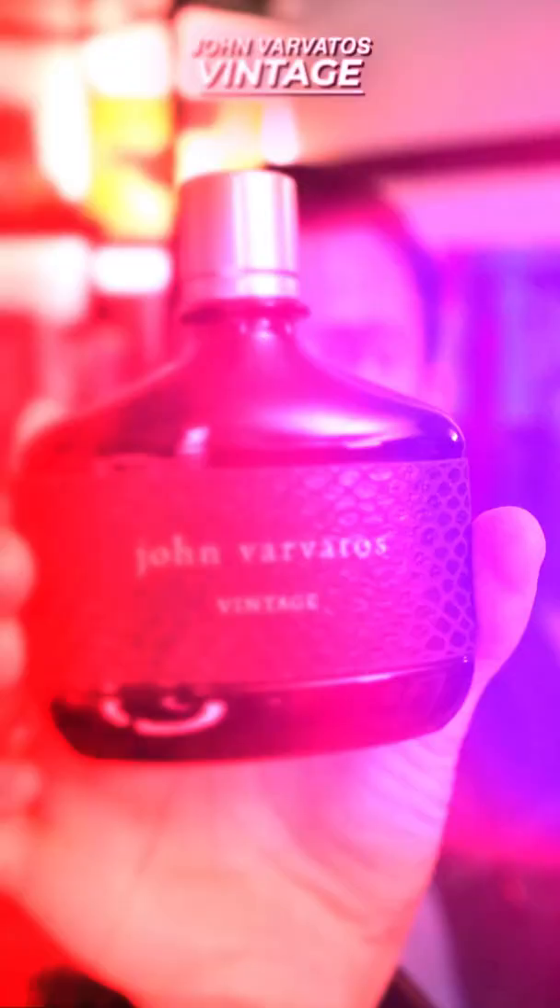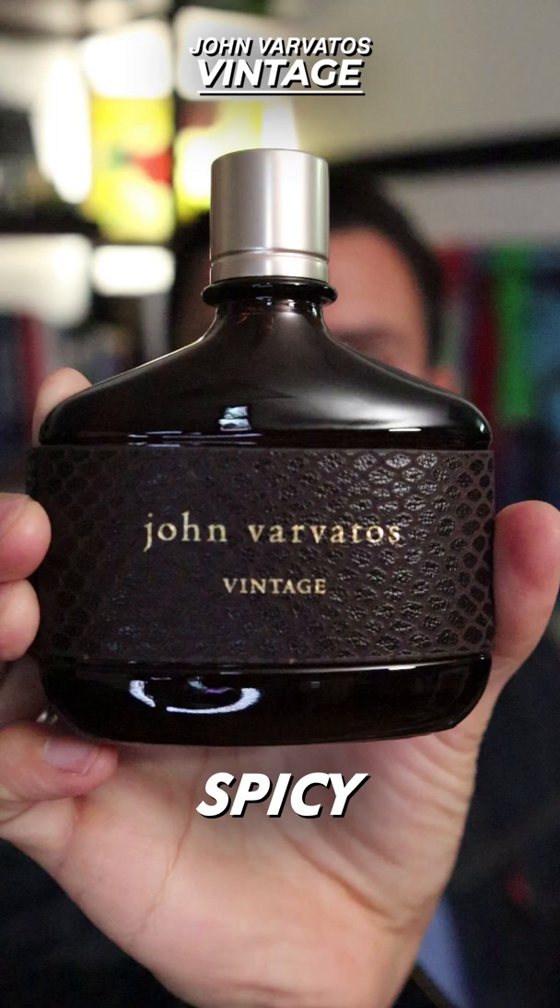Today, we're talking about John Varvatos' 2006 release Vintage. Aromatic, fresh, spicy, sweet with a bit of wood. This is a really nice smelling fragrance. The thing is, it just feels like it's been done before.